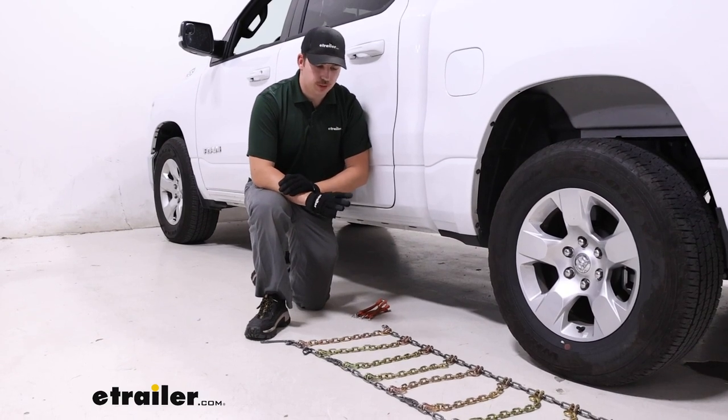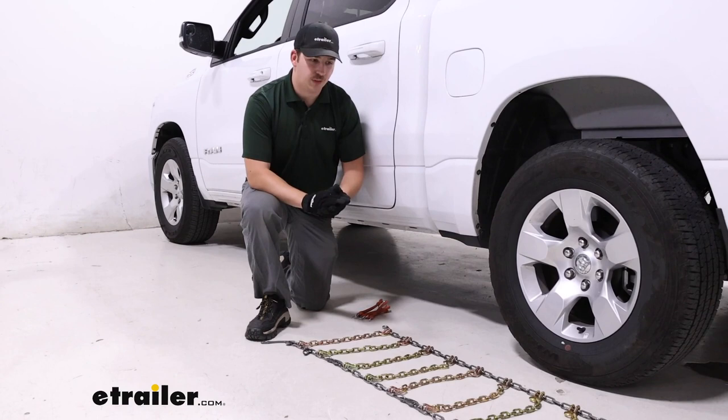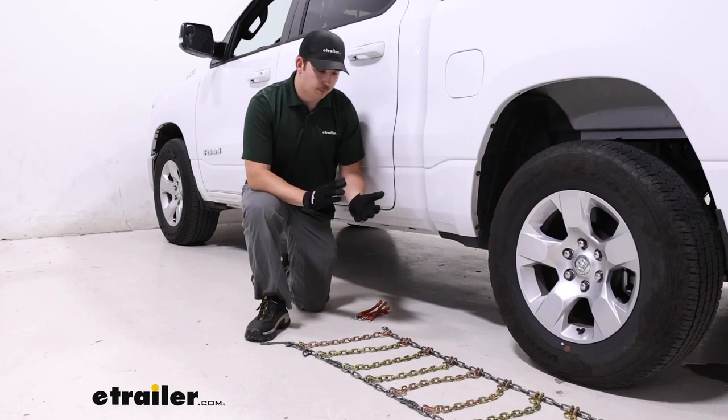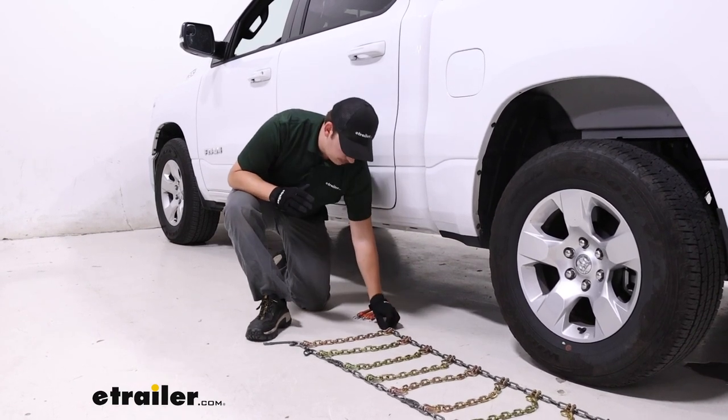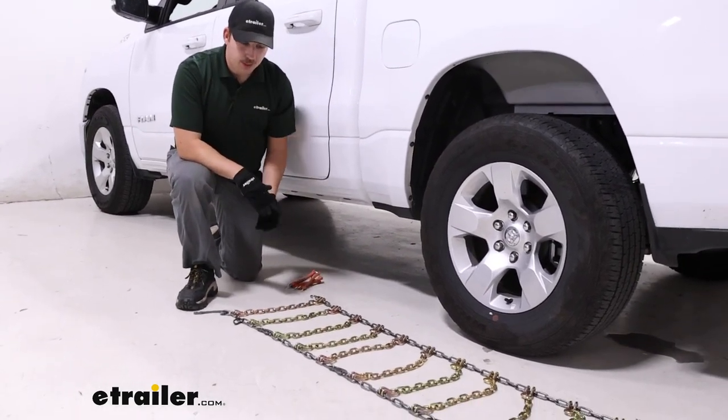The first thing you want to do with your tire chains when you're getting ready to install them is lay them out and make sure that nothing's tangled up or broken. These ones are looking pretty good. They do have a habit of tangling up inside the bag they come in, but these are looking good.